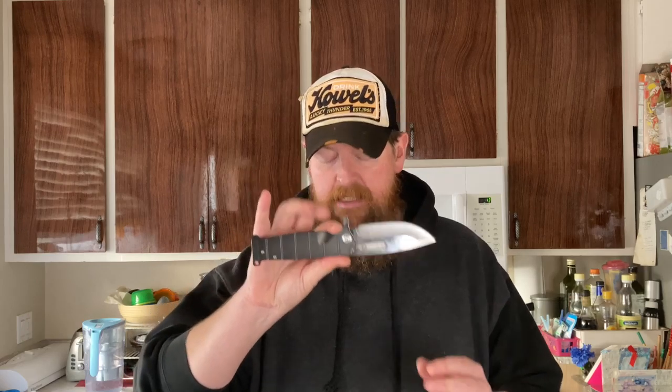I'll give you more details later, and I'll also give you the actual giveaway details when it gets closer to time. But this is just so you guys can see it. This is a Medford Knife and Tool Folding Fighter, and it's a beast. Some of you watched when I did the opening, so let's go ahead and talk about why this knife is kind of important.